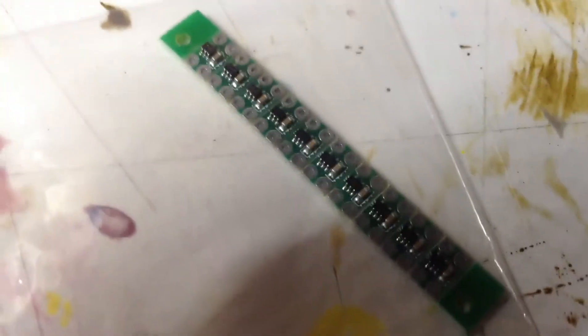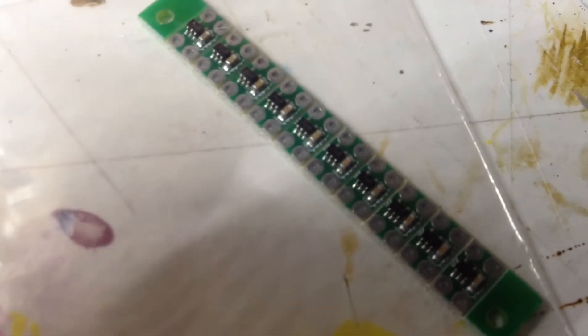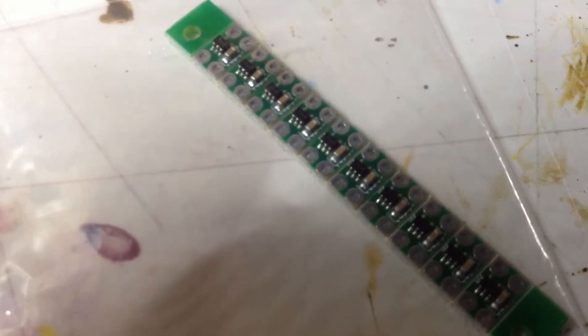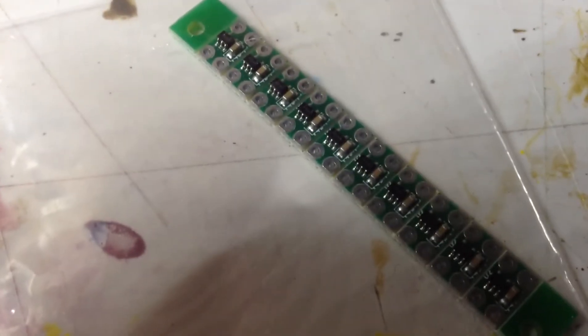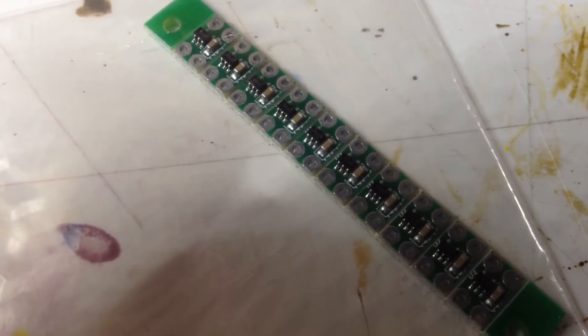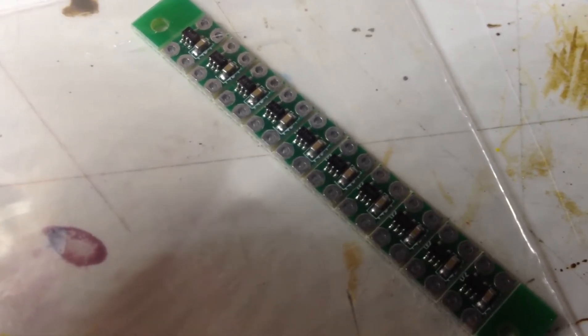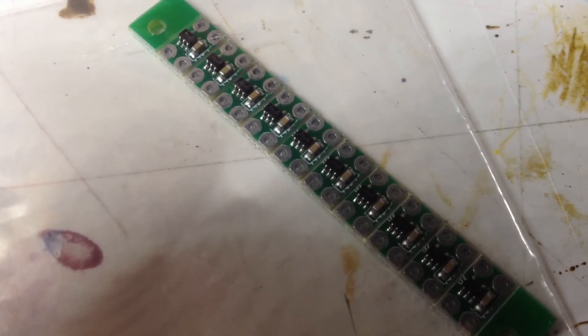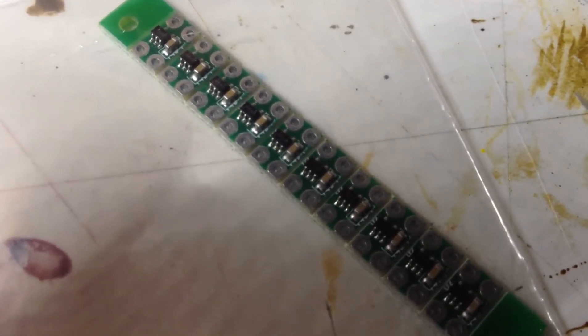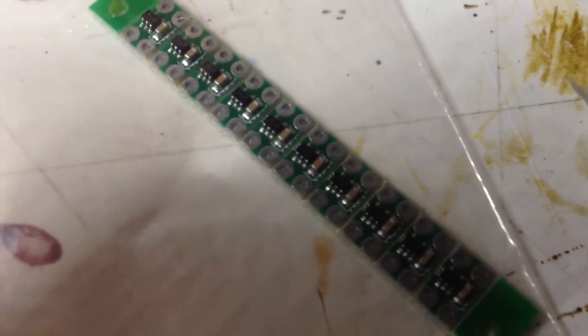There we go — let me get some focus going. I have these chips all together, and that's just because I got a better deal keeping them together like this. I got an extra free chip. And you can see on the boards here there's not only the Fairchild FAN5646 breathing LED flasher integrated controller — that's a mouthful — but there's also the capacitor that goes along with it.